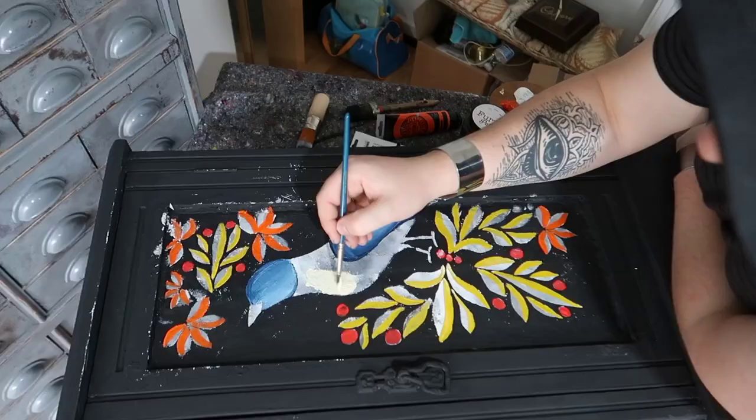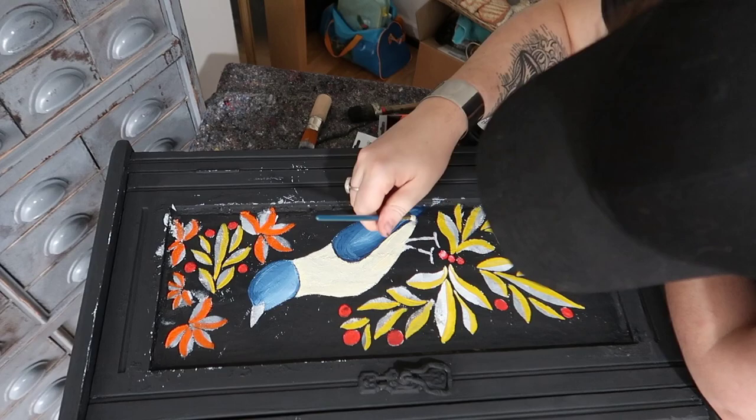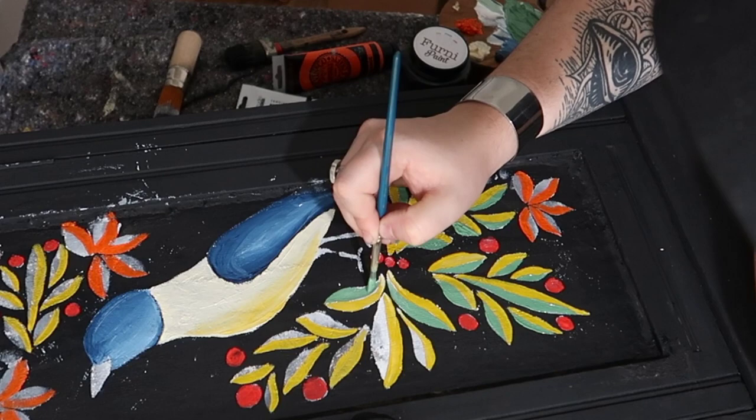I want this piece to look like it's been hand painted hundreds of years ago, so I'm going to follow that folk art theme. If you've seen any of the other painting I do, you'll know I'm a fan of the one-sit method — you only have one session to work on the piece and can't come back to it once finished. This prevents you from procrastinating and over-finessing something that doesn't really need it.